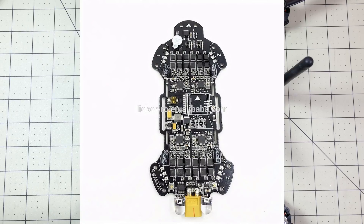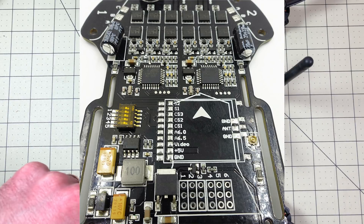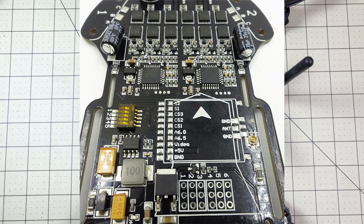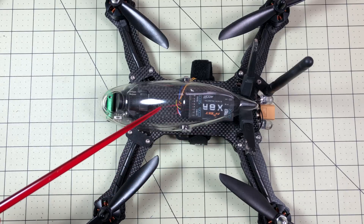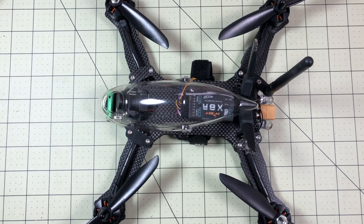Inside of here we have a CC3D flight controller built into an all-in-one flight board with 20 amp ESCs — four of them — and it is a four-in-one, which is actually kind of innovative, running SimonK. Supposedly it supports OneShot but I couldn't actually even get that to work.